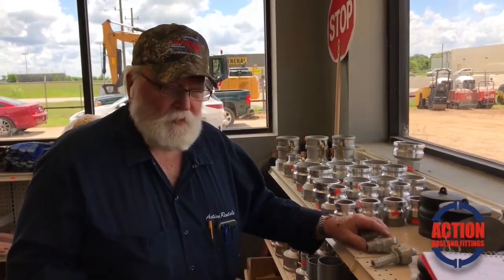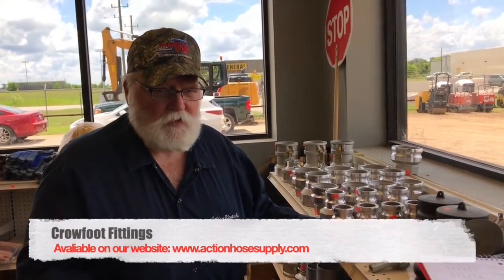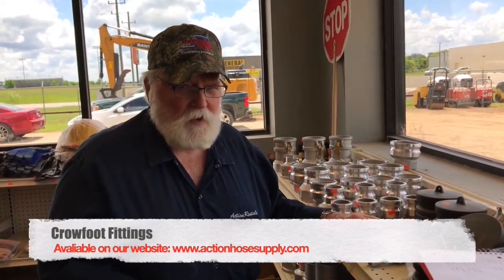Today we're looking at what they call Crowfoot fittings. They're also called Chicago fittings. I think it depends on where you're from as to what you call it, but in this part of the country we definitely call them Crowfoot.